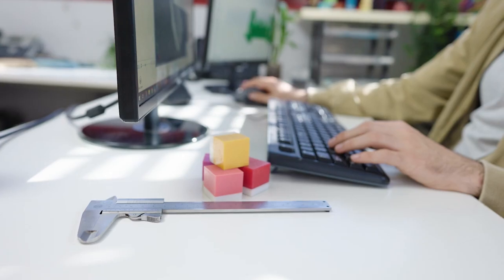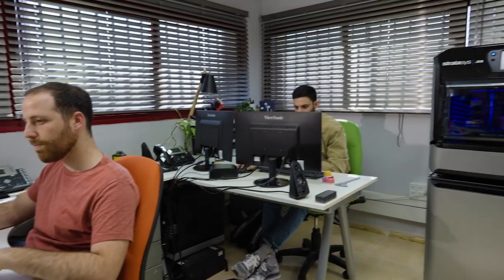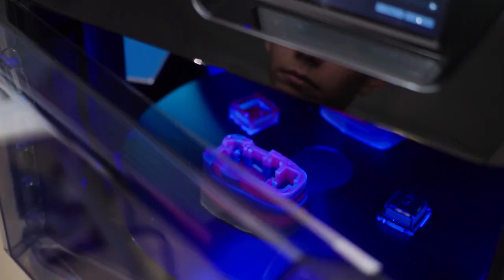Having the ability to print the prototype inside the studio saves a lot of time for us in the product development and for the customer for the go-to market. It's something in your arsenal to make your work better, to make your work faster. The printer sits right next to us. It's quiet. It does its job. It's a part of the team.